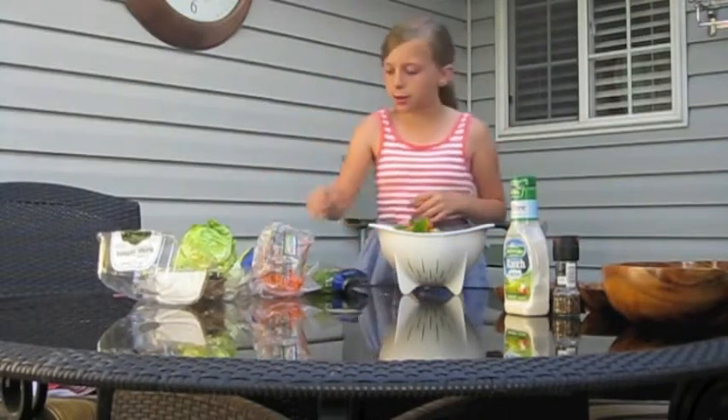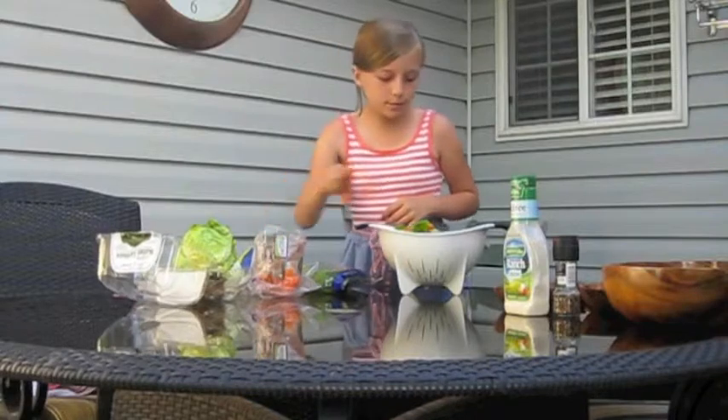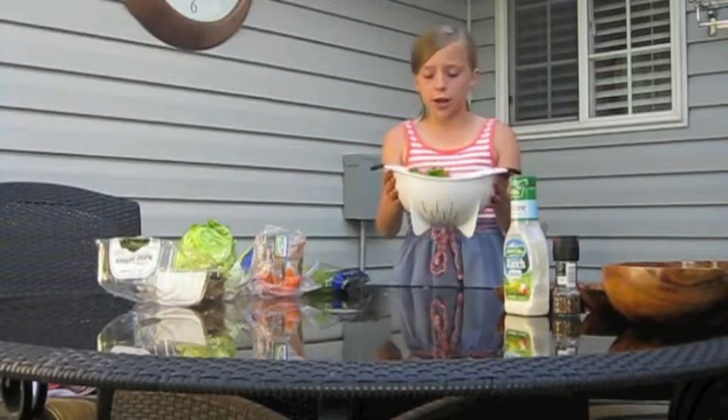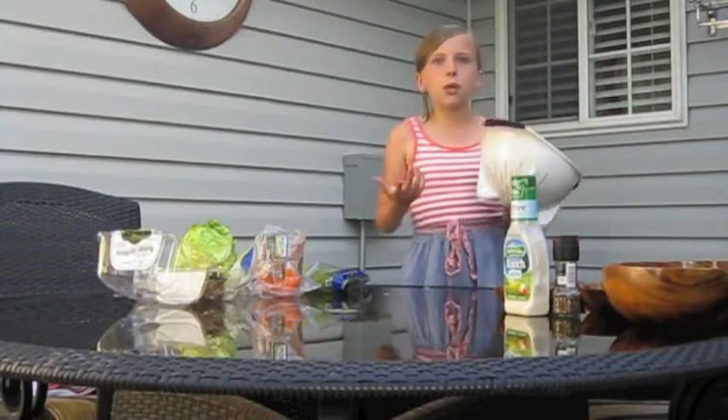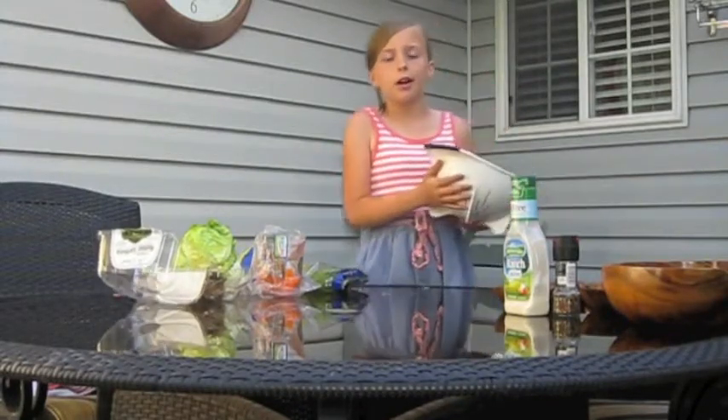One, two, three. Now I've got to wash up our greens so that — you never know, there could be germs where you don't even know they are. I'll be right back.